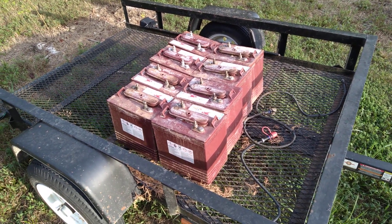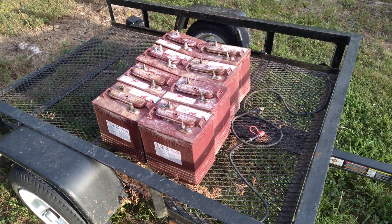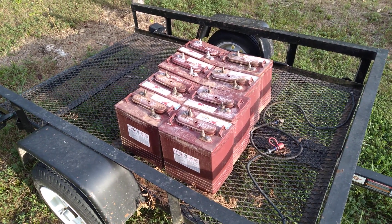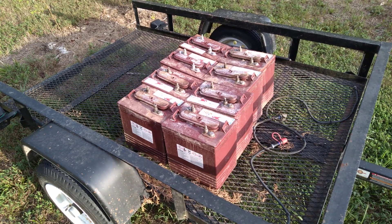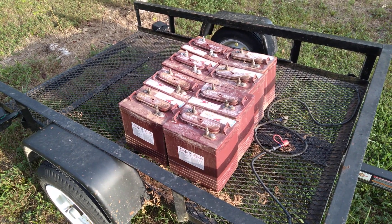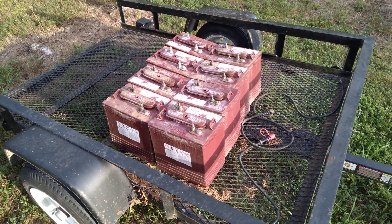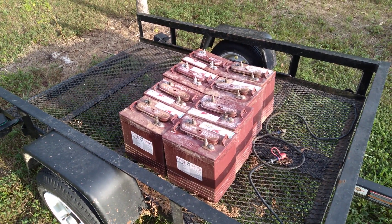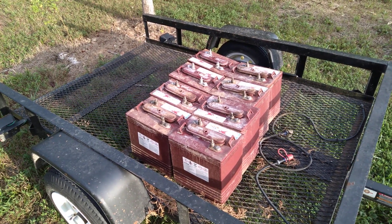Hey guys, it's Bill from Linden, Tennessee. So last time we talked, I talked a little bit about batteries and energy densities. These are the 6-volt lead-acid storage batteries that came out of that little cart that I'm converting for my uncle-in-law.